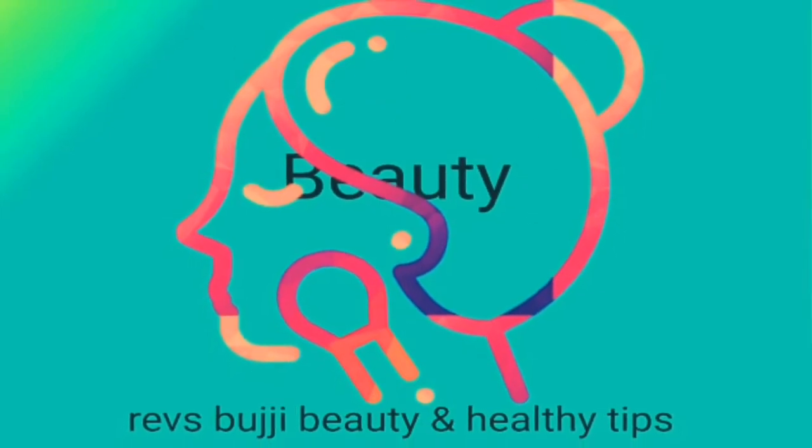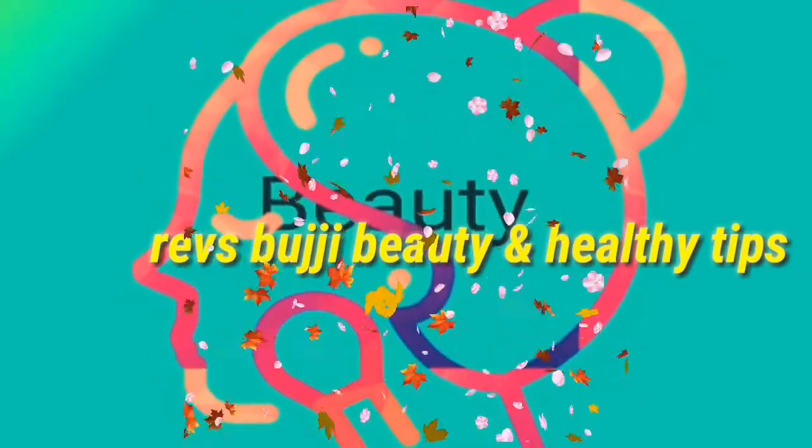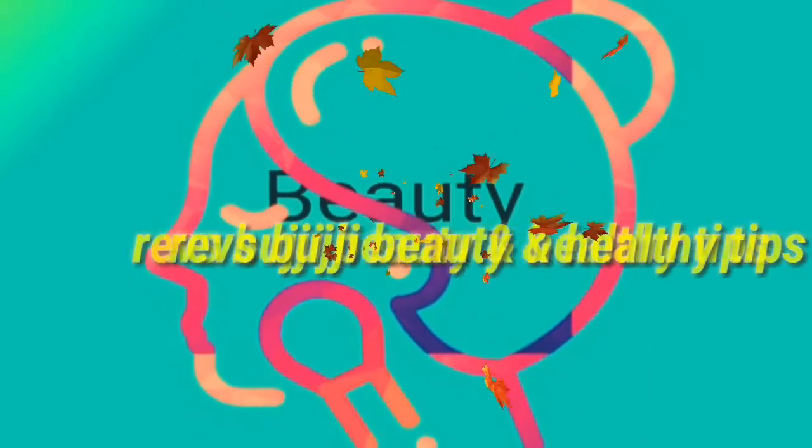Today, I will be doing a lot of beauty tips and useful tips. Let's go to the video.